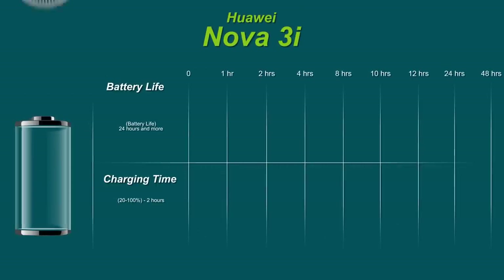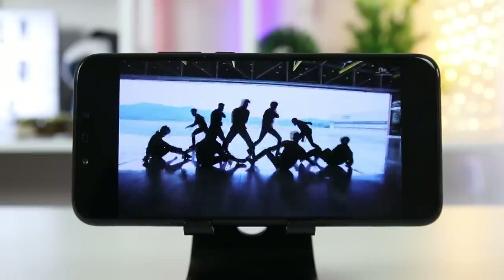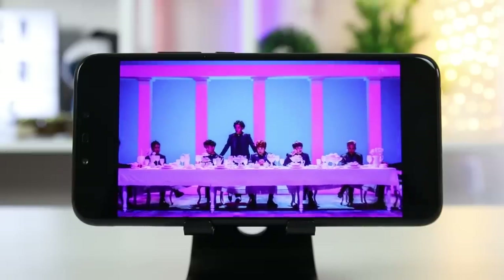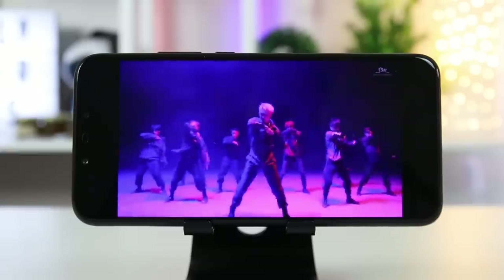The handset is fueled by a 3340mAh battery. The Huawei smartphone lasted approximately 24 hours with continuous light usage, and it took around two hours to fully charge from 20%. When playing music, it produced clear sound even at maximum volume. Unfortunately, on medium volume the sound was too quiet for our liking.